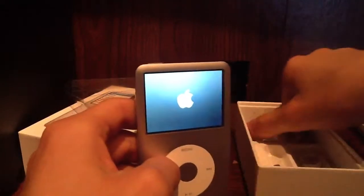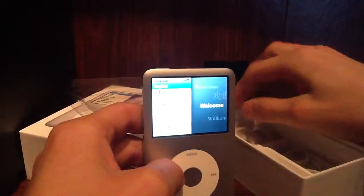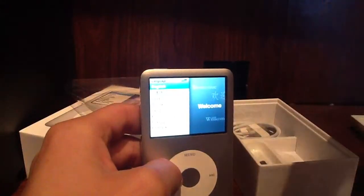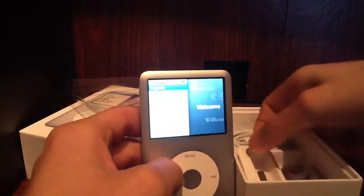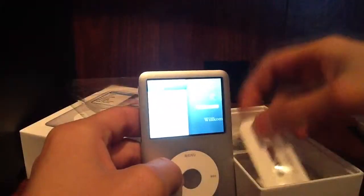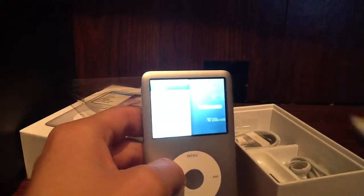So that's the lighting. We can show you that it comes with a sync cable, a pair of Apple headphones, and then a dock connector. And over here it's probably got the user manual, and maybe Apple stickers and things like that.